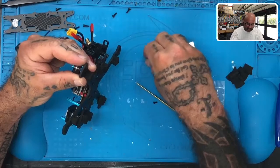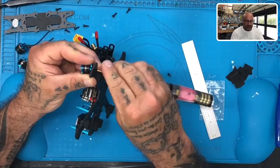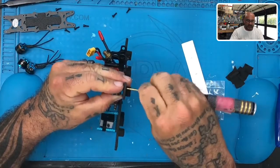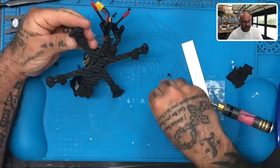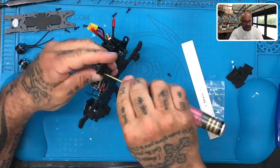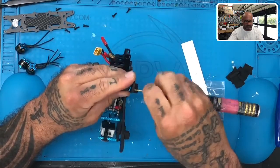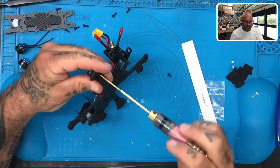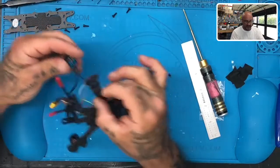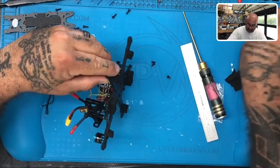We're going to use the five mil screw and just put in two screws for now to get this going. We're going to make sure that we keep these not super tight by any means because we've got to line these up. Let's do the next one — again, make sure you get the five mil screw and not the seven mil screw.